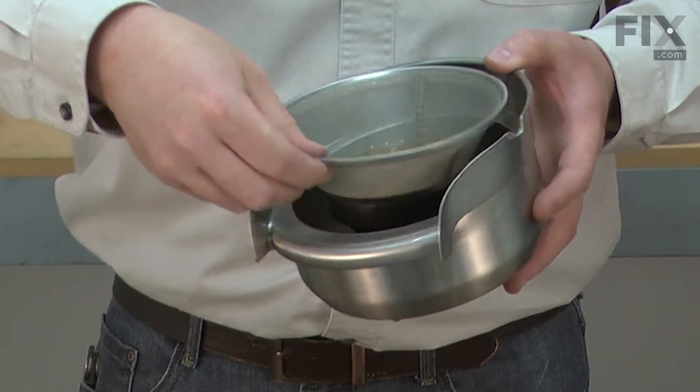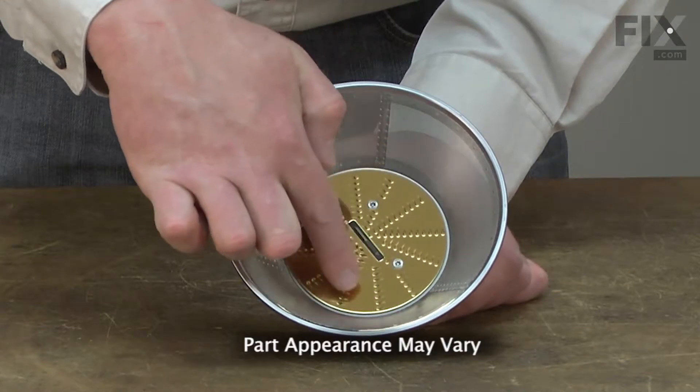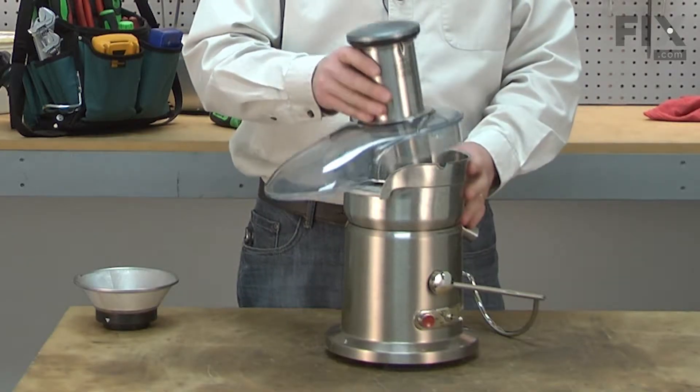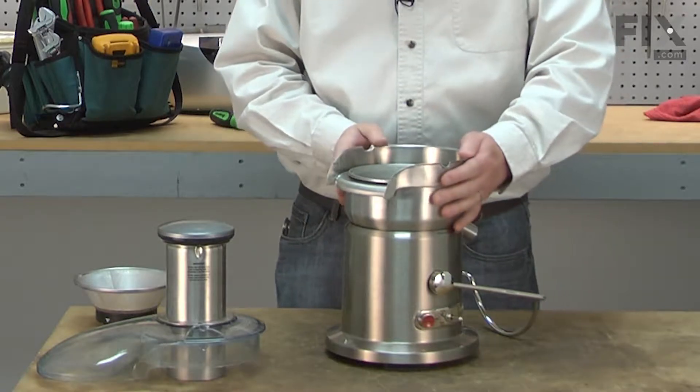The mesh filter basket attaches to the motor coupling on your juicer. As it rotates, the sharp teeth puree your fruits and vegetables, and the fine mesh screen filters the pulp out of the juice. The mesh filter basket will operate trouble-free for many years, but eventually the teeth will become dull.